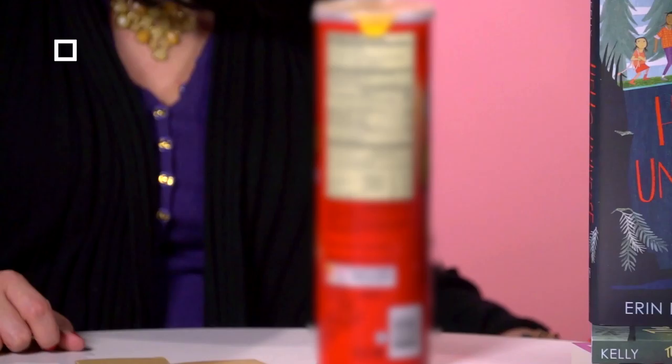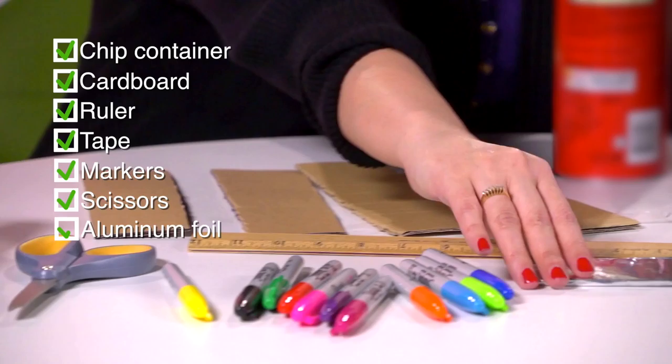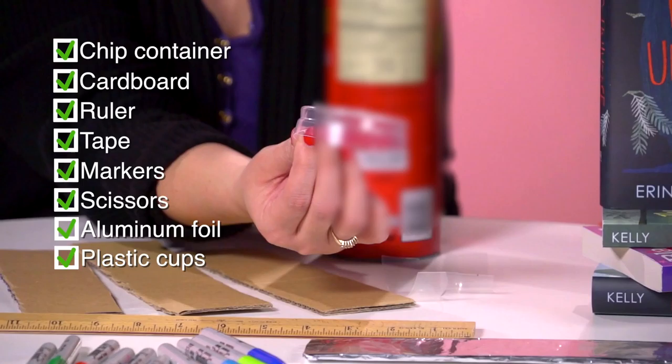There are a few materials you're going to need, but the good news is you can find most of them around your house: a chip container, an empty cereal box or thin cardboard, a ruler, tape, markers, scissors, aluminum foil, and thin clear plastic like these that I've cut from plastic cups.